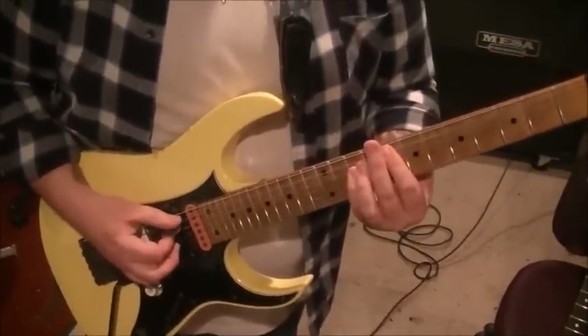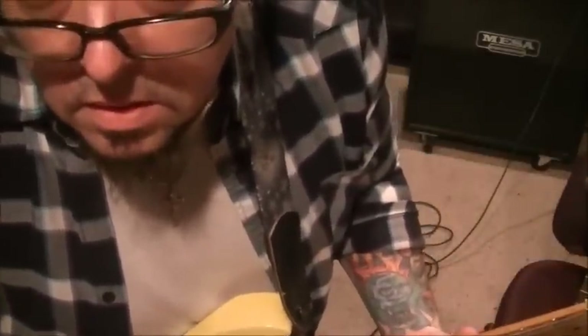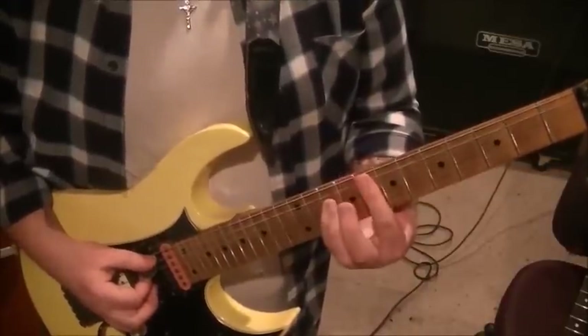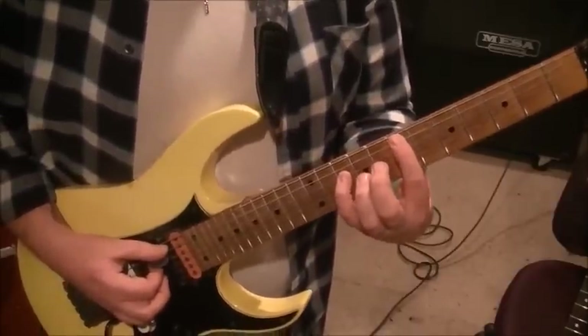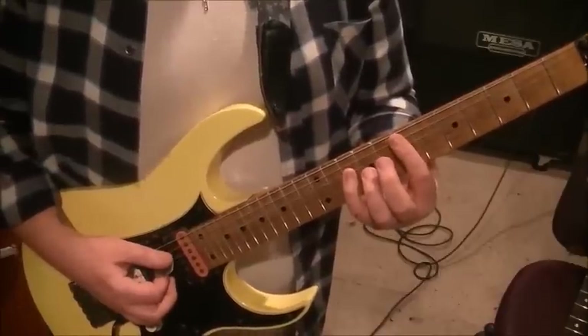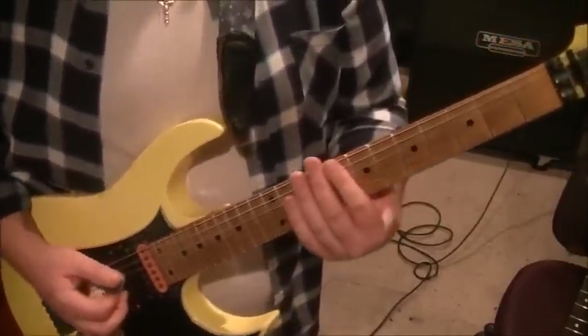After that, strum the chord again, and this time you're going to slide the 8th fret on the A a half step flat down to the 7th fret - so it's like a flatted power chord. I would suggest using the pinky on this power chord particularly, because it works to your advantage with the flatted power chord shape.